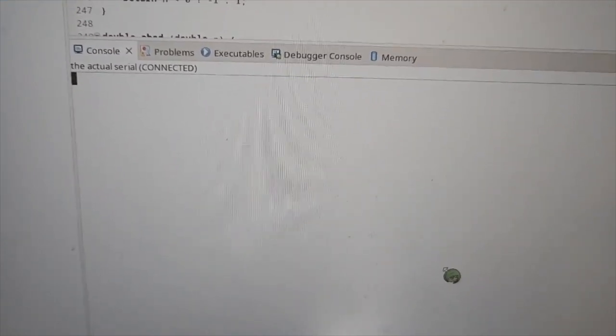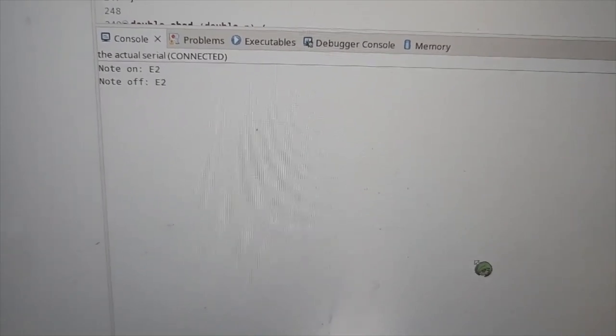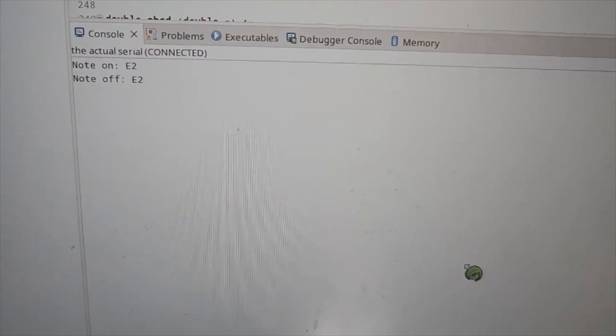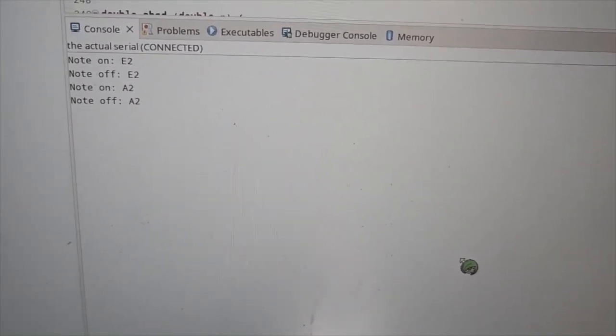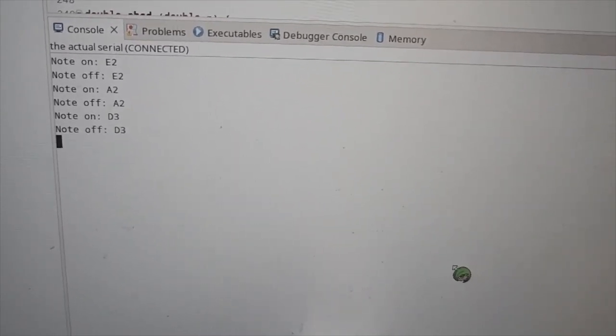Here we have the output of the subsystem running on my PC. If I play an E2, you can see it generates the note-on and note-off events associated with MIDI. If I do the same thing with A or D, you can see it changes the note value in accordance with the note that I play.